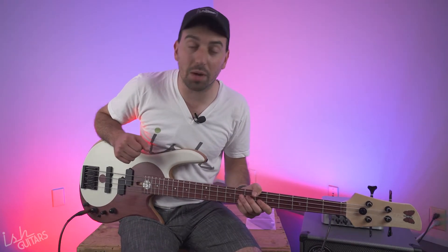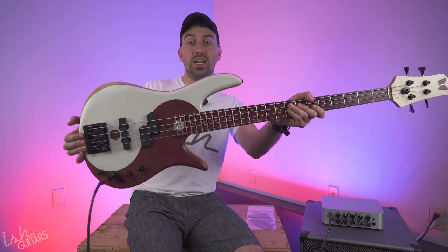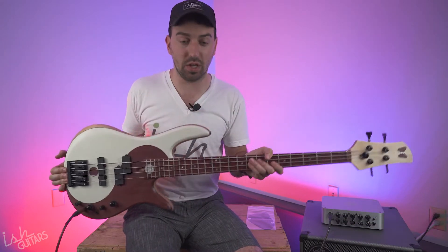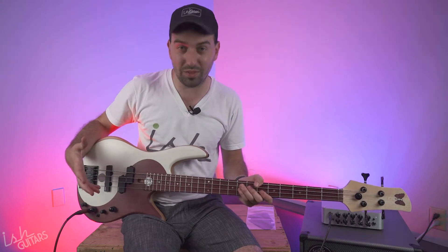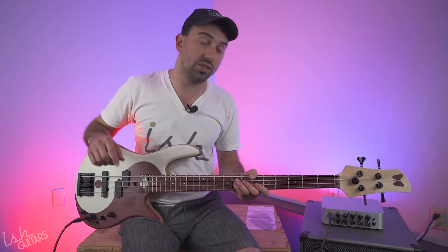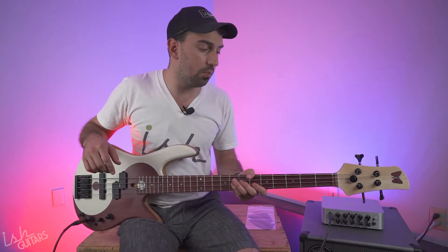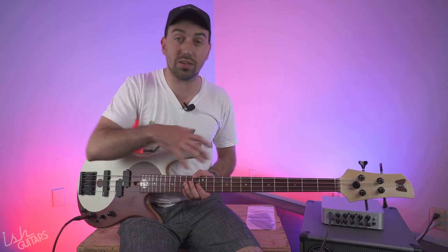Hey internet, it's Jesse from Ish Guitars coming at you with the brand new Federa 2020 Yin Yang Standard. They did a whole bunch of updates to this iconic bass — one of my personal favorites, probably all of your personal favorites. This is the gunslinging bass of the wild west, Victor Wooten's classic. Victor Wooten started playing Federas in 1983 and is still with them — still has his original bass, number 37. In 2020 they came up with a lot of cool new updates, and this is in the standard series.